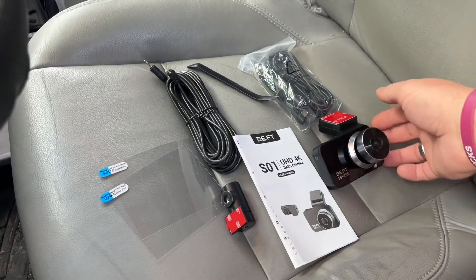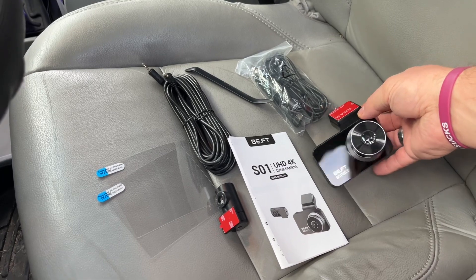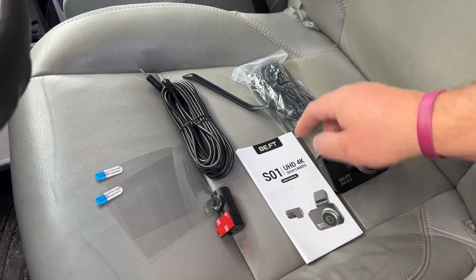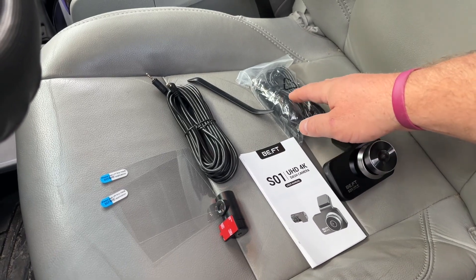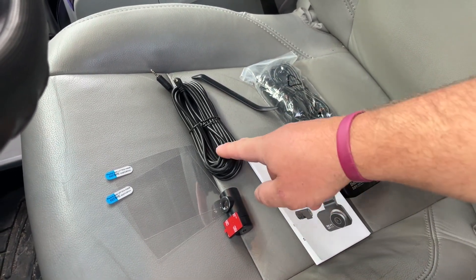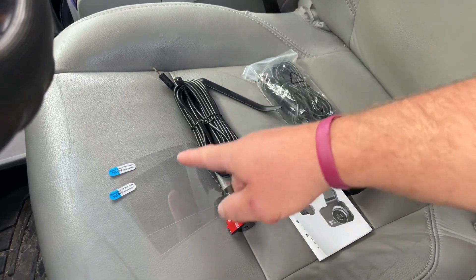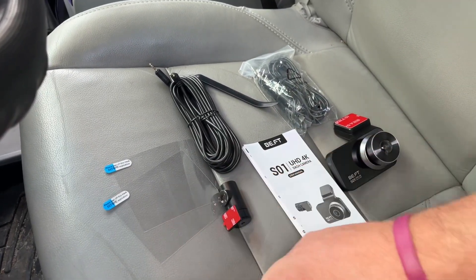As far as what you get in the package, you're going to get the front camera, the rear camera, some instructions, a power cord, and the cable that links between the front and rear camera. This is going to be a wire installation tool, and then it comes with two electrostatic films.